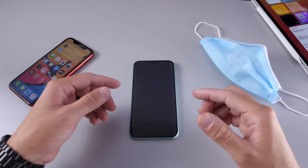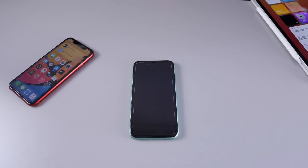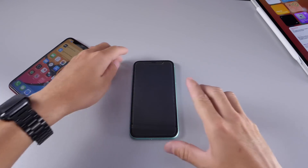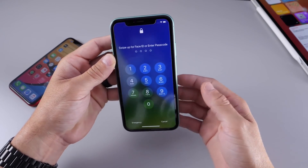This will prompt your iPhone with the passcode instantly when you're wearing a mask. I'm going to wear the mask here and you'll see that when I swipe up to unlock this iPhone 11 it will ask me to enter the passcode instantly. So that is mask detection — swipe up and instantly see the passcode screen.